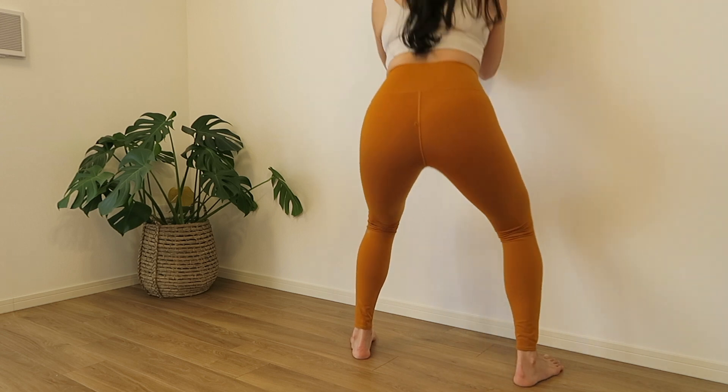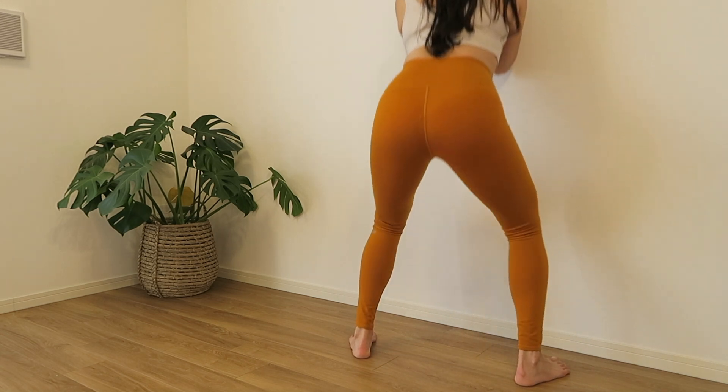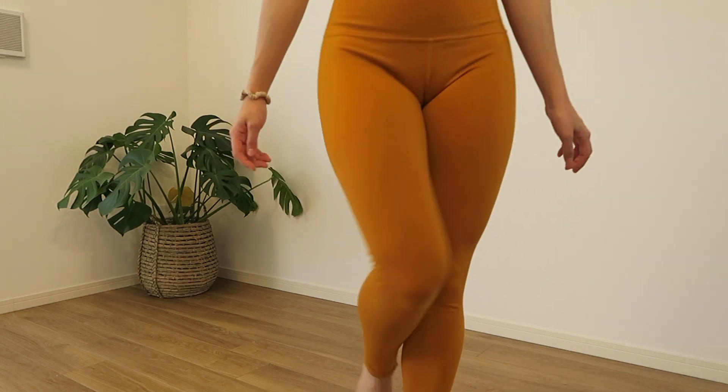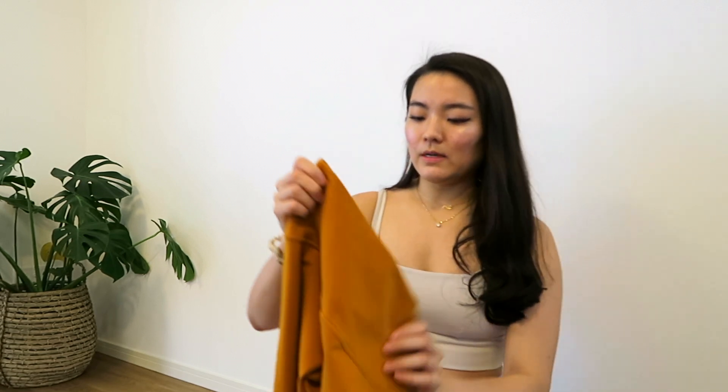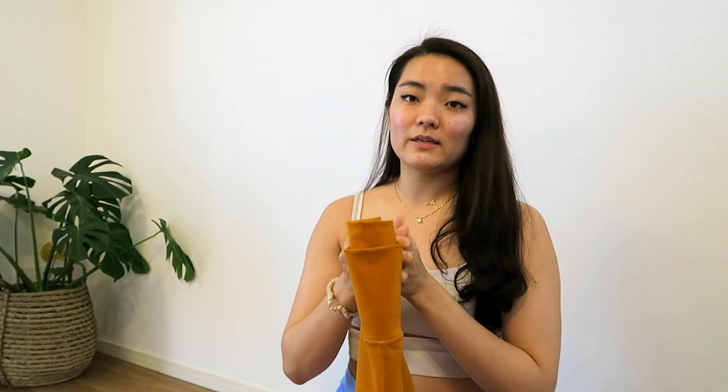I wear these to work out, to do yoga, and to go on hikes. Because the material is a little bit less sweat-wicking, if you're someone that's really worried about sweat marks, a light color in this material might not be the best for heavy workout days. I do sometimes get sweat marks, but it's not a big deal to me. I like these leggings regardless.